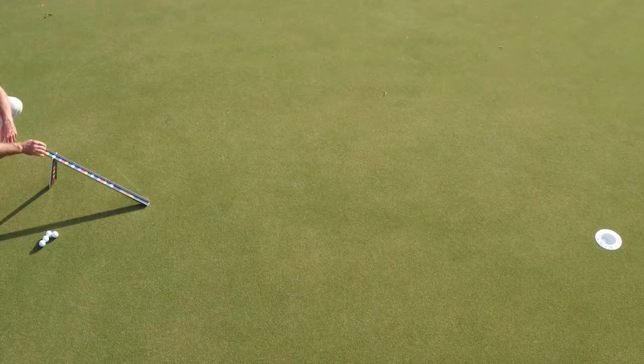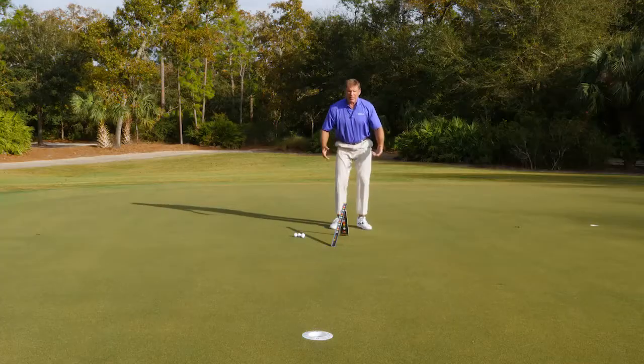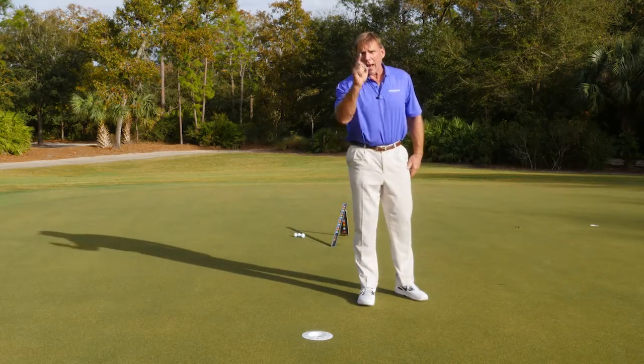You are going to make more putts if you learn to focus on the correct number on the one putt putting system than you would if you were just trying to focus on a spot or a line. You will make more putts with this system than you ever would otherwise.